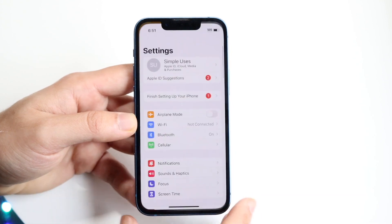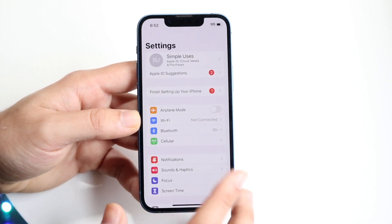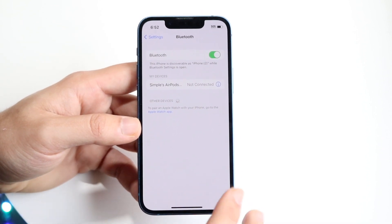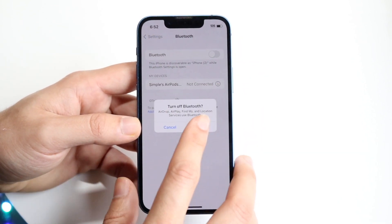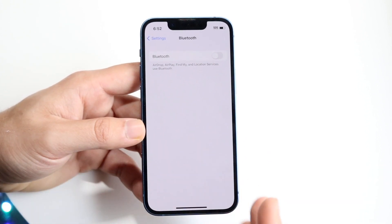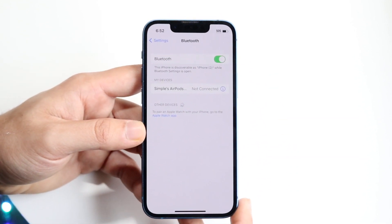Another thing I recommend doing is going over to your iPhone settings. Go inside your Bluetooth settings and turn off Bluetooth. This is going to turn off Bluetooth and some connected things like your Apple Watch. Then go ahead and enable Bluetooth back on.